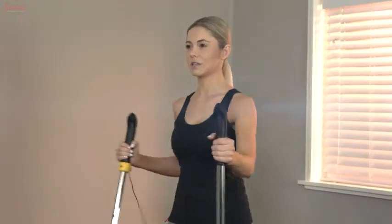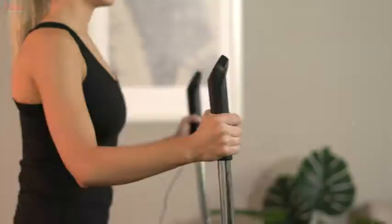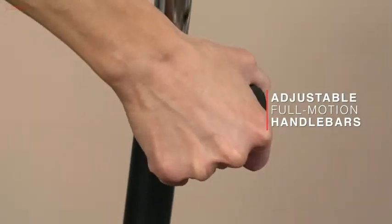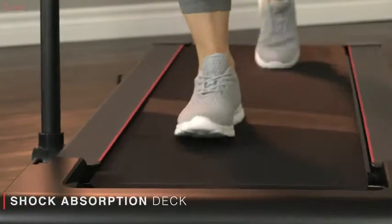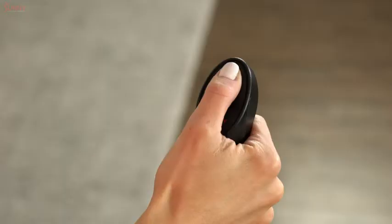Engage in a full-body cardio experience with a fully assembled hybrid walking treadmill. Grasp onto the adjustable full-motion handrails and step simultaneously on the space-saving tread deck for a full-body cardio rush.